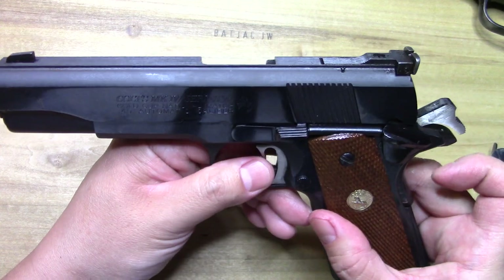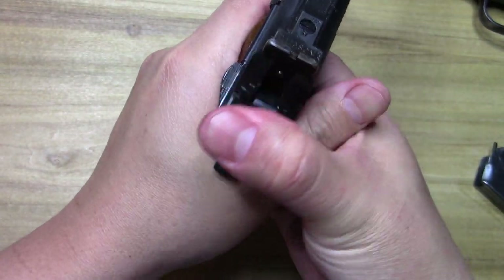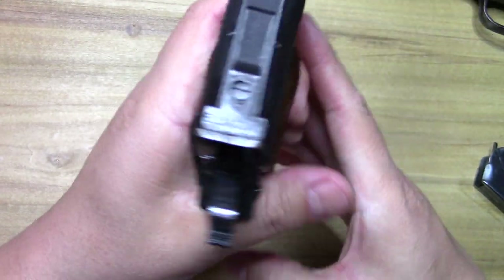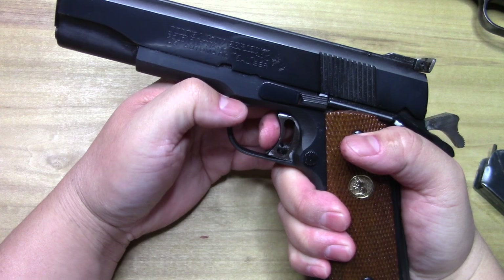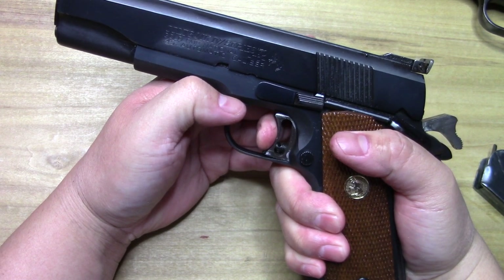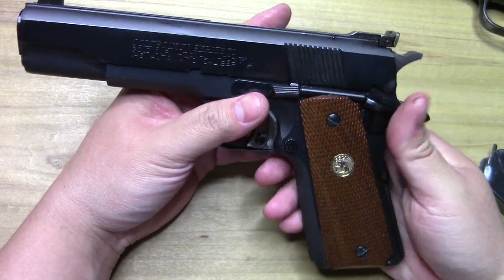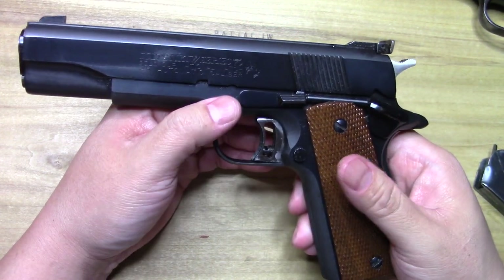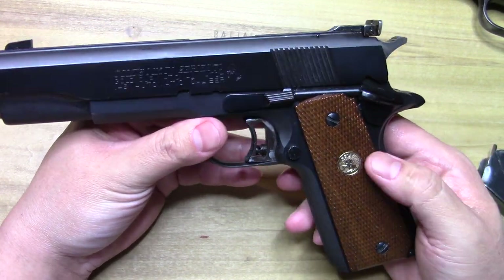We just recently had this thing out firing it, so I cleaned it up and got it ready back for prime time. That trigger — I don't know how well you can see it on camera, but it really is superb — it's truly supreme.